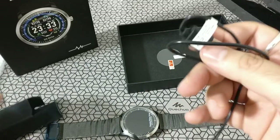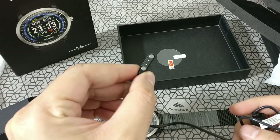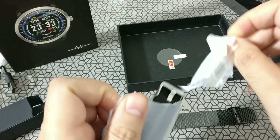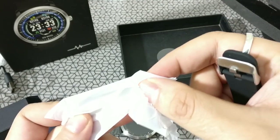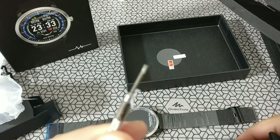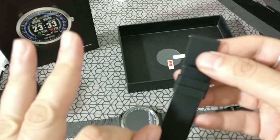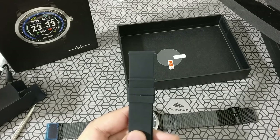There also seems to be an additional strap in there. And that's the magnetic charger. Let's go ahead and see what kind of strap they've given us extra — that's a polyurethane strap, along with a nice little tool. That's your watch removal tool. Nice gesture, honestly. The strap looks nice, feels good, very good quality.